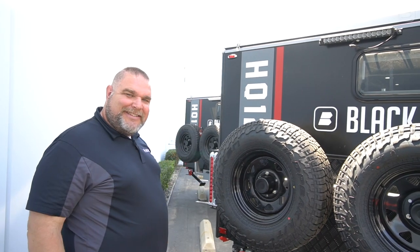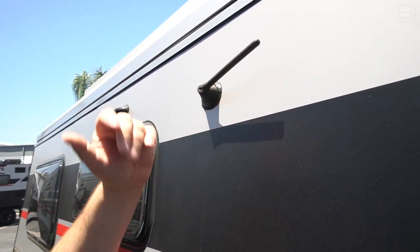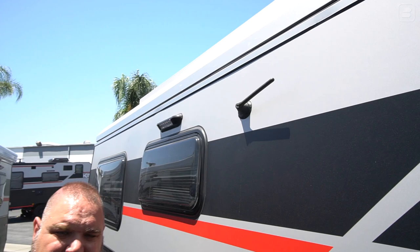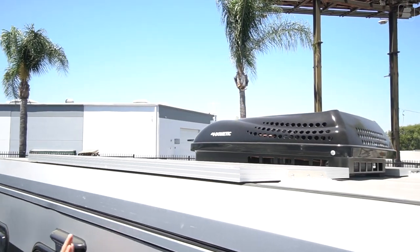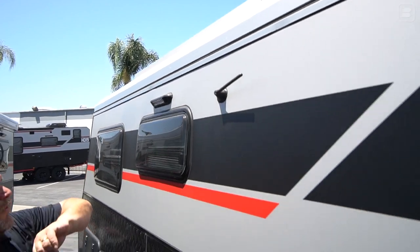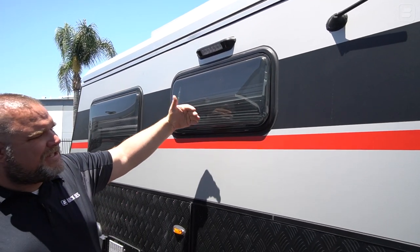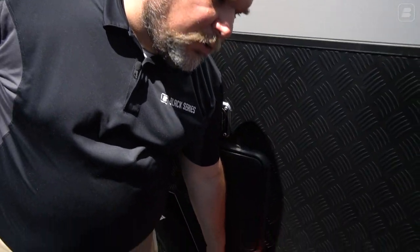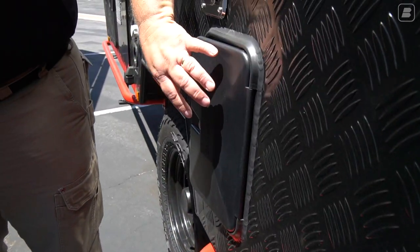Now here we are on the driver's side of the trailer. Up top we have a radio antenna for the interior radio. Looking a little higher is the other 150-watt solar panel on this side. Over here is another LED floodlight, and this window is in the dinette area. Coming down to the very bottom we have another rock guard along this side of the unit.